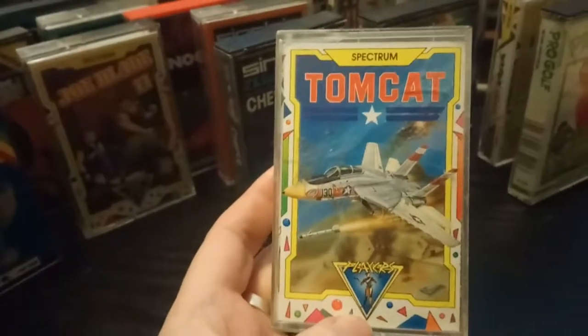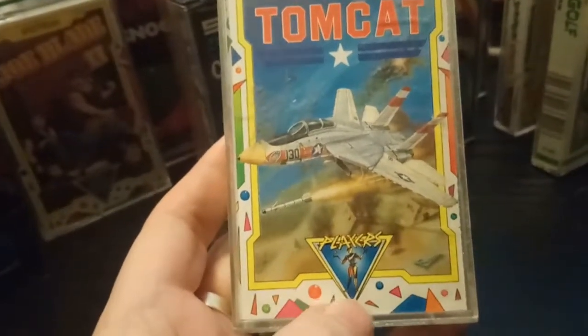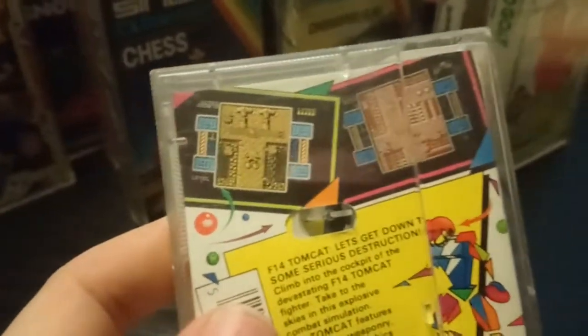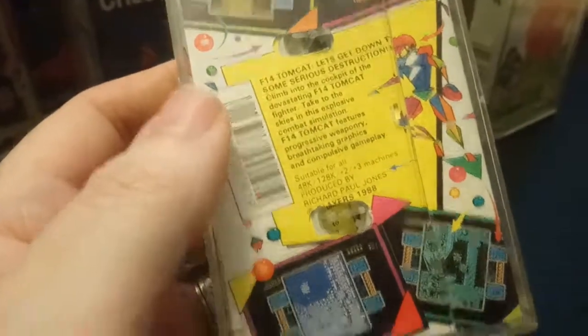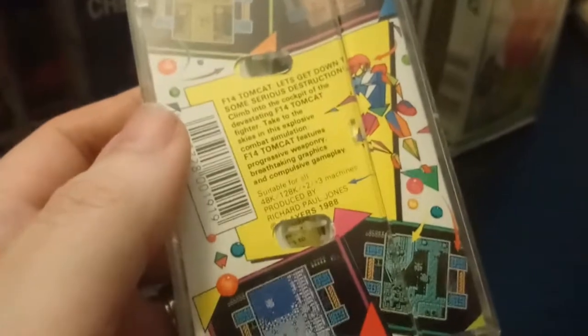Tomcat — I guess riding the fame of Top Gun. It has to be some kind of vertical shooter. That one might be alright.